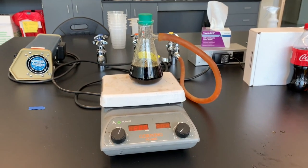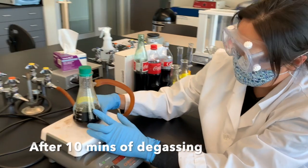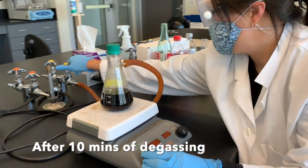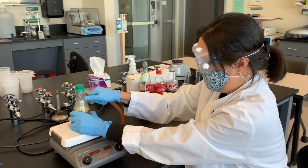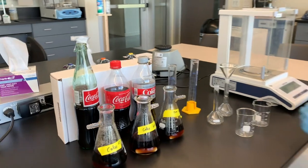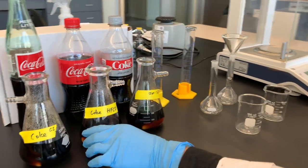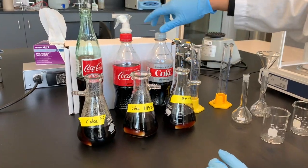After about 10 minutes of de-gassing, you can see there really aren't any bubbles coming up anymore. So we can stop this, turn off our stir plate, turn off the vacuum, disconnect — and voila! Just like a cooking show. So we've got Coke with cane sugar, Coke with high fructose corn syrup, and then our Diet Coke. We've got all three versions already de-gassed.